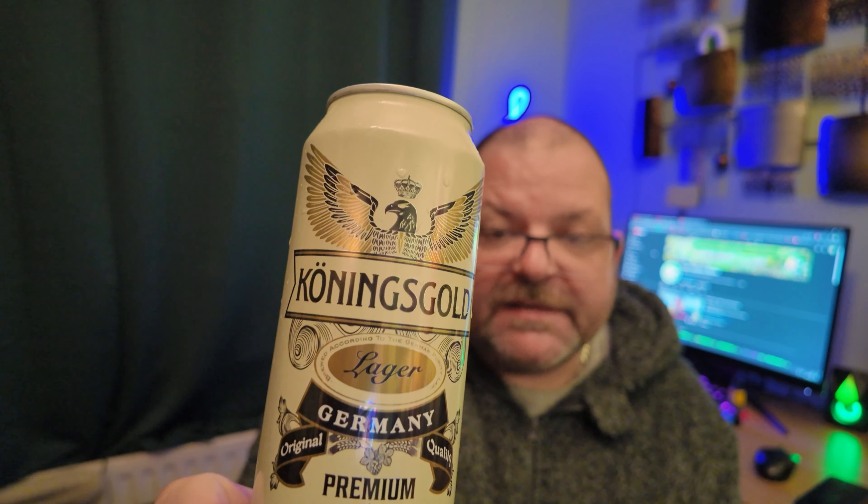Right — Home Bargains. If you live in Halifax, Home Bargains is going to be closed for the next three days while I go and clear the shelf of this. It is definitely to me a re-skinned Beck's. It is absolutely outstanding. Stay away from Home Bargains, don't get it — it's crap, it's lovely. Don't buy it before I do.